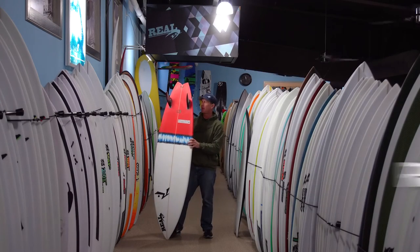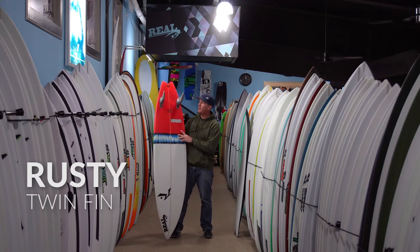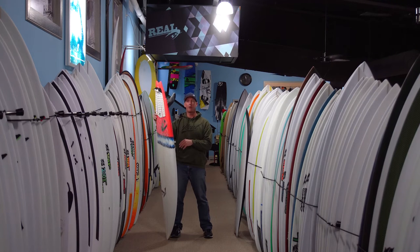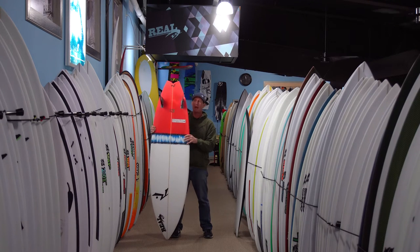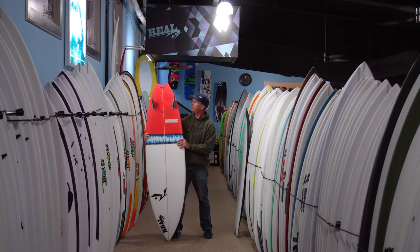Welcome to The Real Board Loft. I'm Tripp Foreman, and this is the Rusty Twin Fin. We've got this board upside down right now just to check out the twins, because I think that's a big part of this review — the Rusty Twin Fin and talking about different types of twin fins.